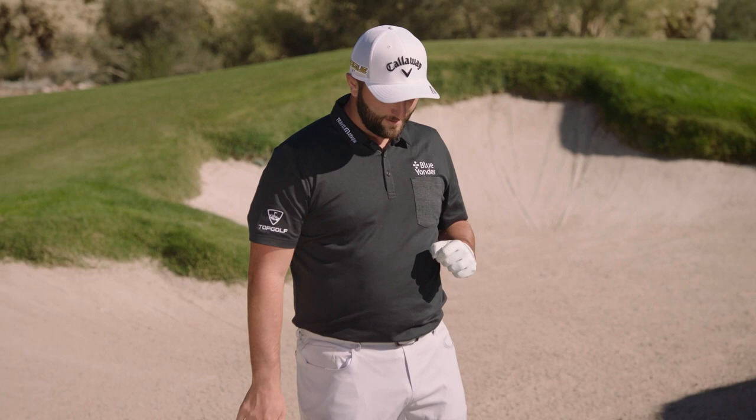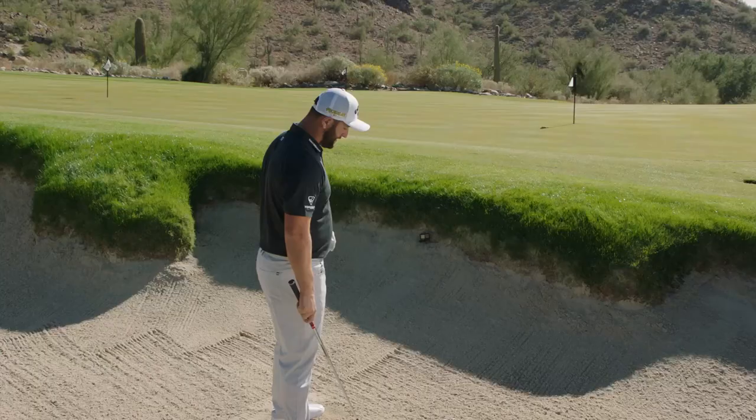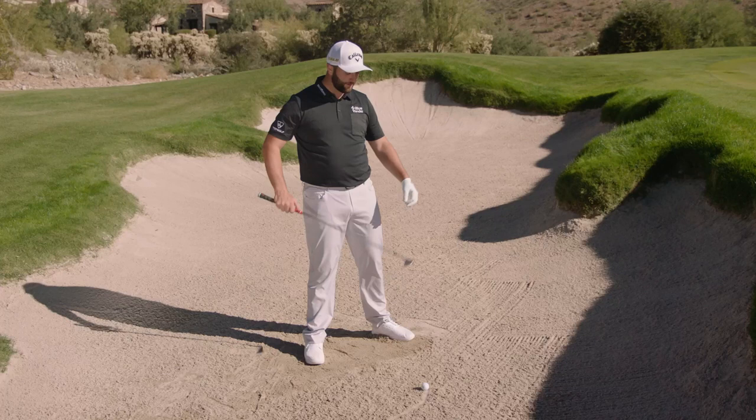I'm here with the 56-degree wedge in the bunker, giving myself a good lie because I'm practicing. Usually if I'm using the 56, I'll be hitting a decently long bunker shot, so we have about a 20-yard bunker shot here.